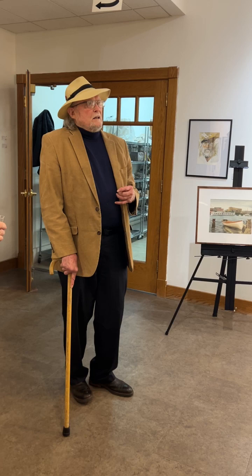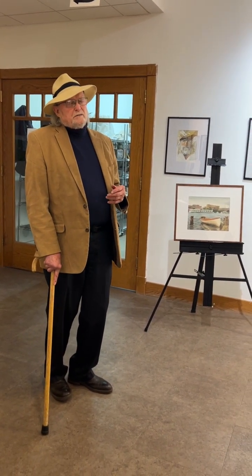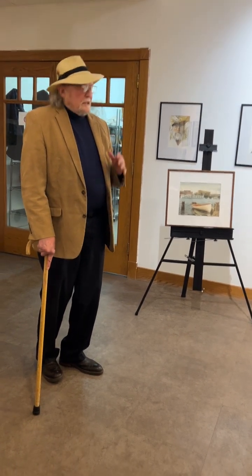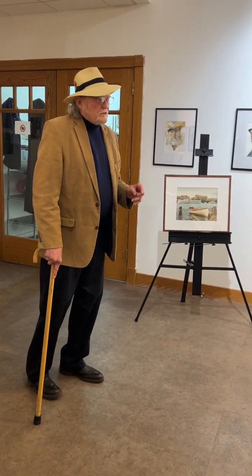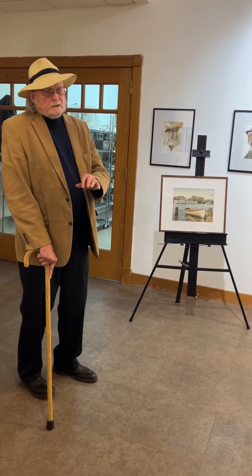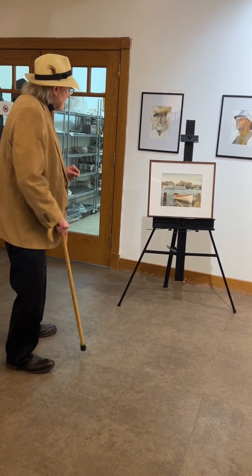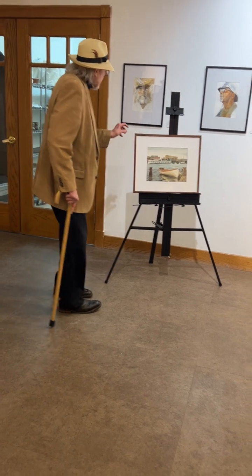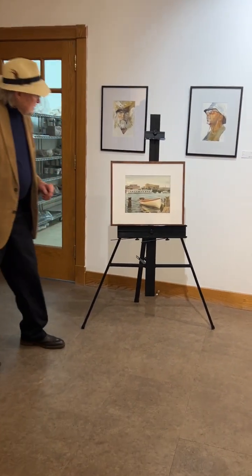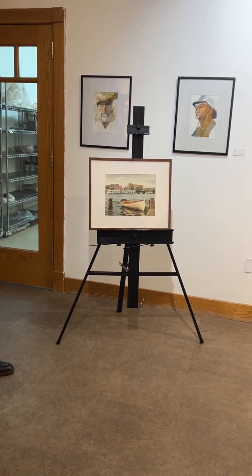Eventually I got into watercolor, because watercolor is kind of tricky. It's not user friendly when you first start with it, but there's something so magical about it — the way it spreads out and blends with other colors. I was pretty hooked. This is probably the first watercolor I did that I exhibited, that I thought was good enough.